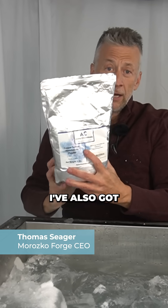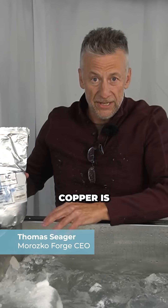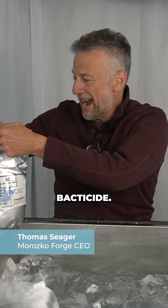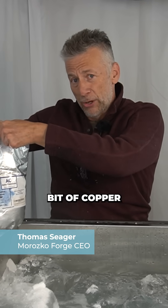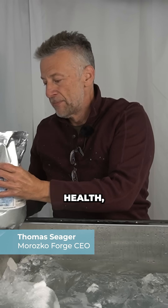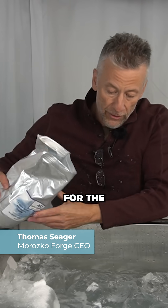I've also got copper. Copper is a fungicide, an algaecide, and a bacticide. It's also a micronutrient, so a little bit of copper is a good thing for your health and a bad thing for the microorganisms that might spoil your water.